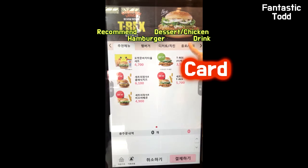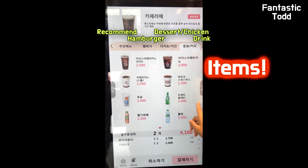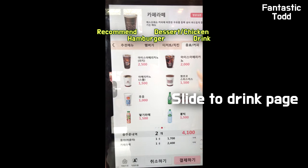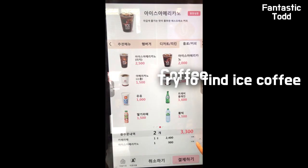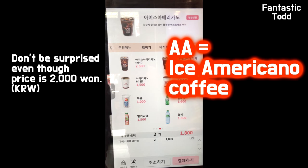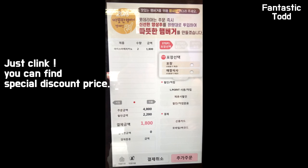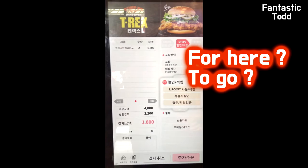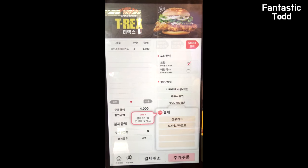Let's get started. Select Card or Cash. Select the item you want to purchase. The recommended menu includes hamburger, chicken, soft drink, and coffee. In my case, I selected two iced Americanos and pressed the payment button in the lower right corner. Shortly speaking in Korea, 'AA' is iced Americano. Select packaging — for here or to go. To go means takeout. Select a packing method.